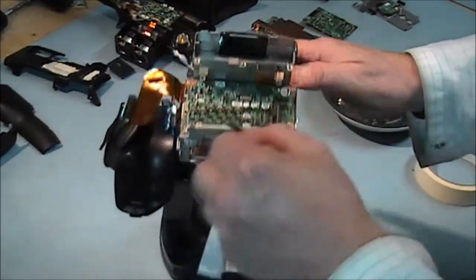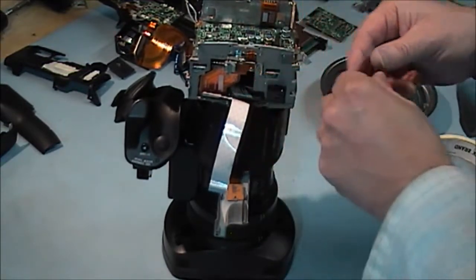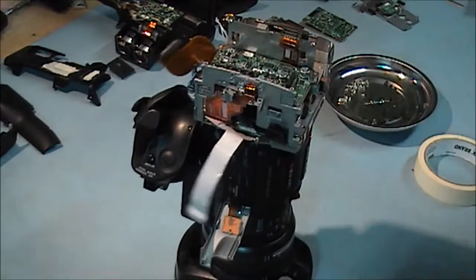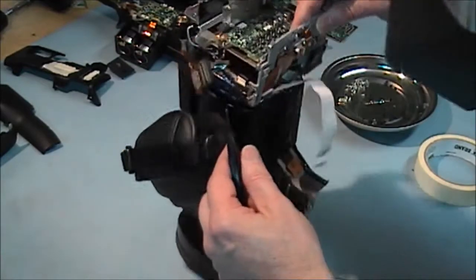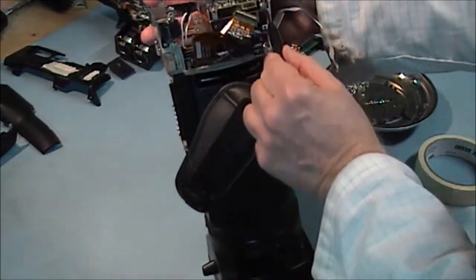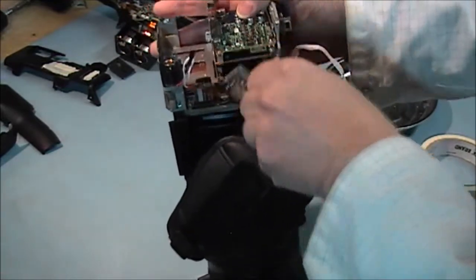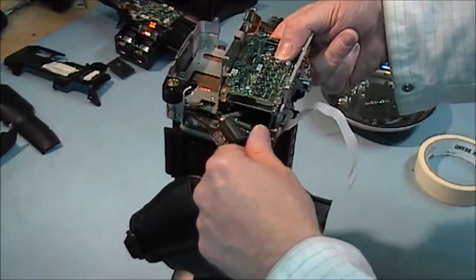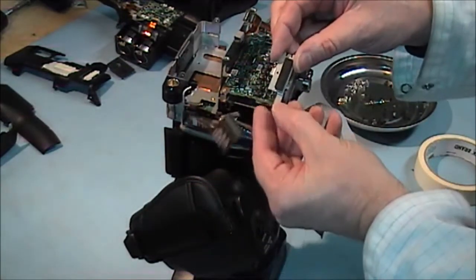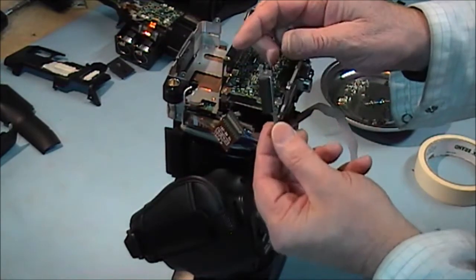Now I am going to take this board here out. I am going to take this bracket off here first to get it out of the way. And we also have this screw here to come out, which holds in a cable below. There is a cable below here. This spongy part pushes up against the cable and holds it in place to stop it from falling out. Make sure it goes back in.